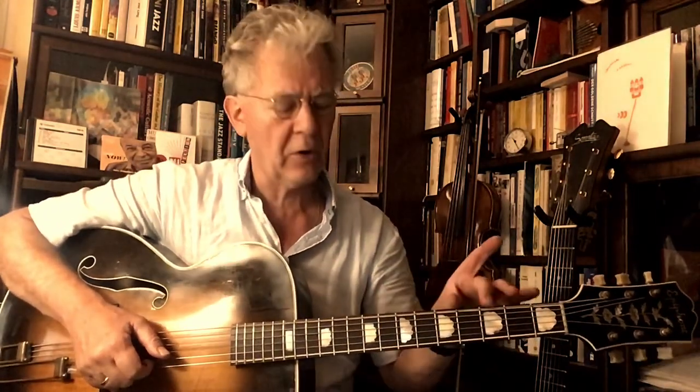I play three different A parts just to show you the possibilities and the different chords on the fretboard, but of course you can play just one A part the whole tune through.